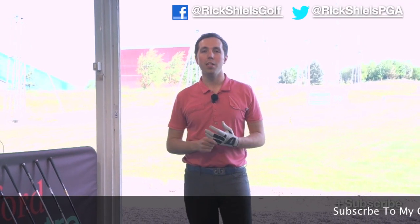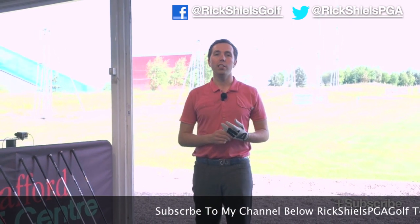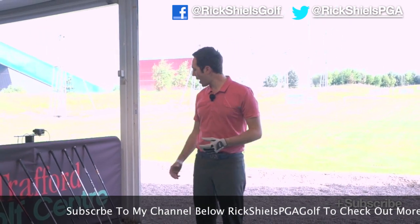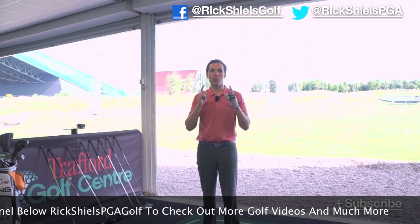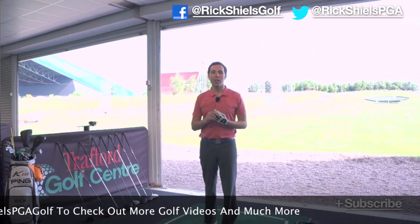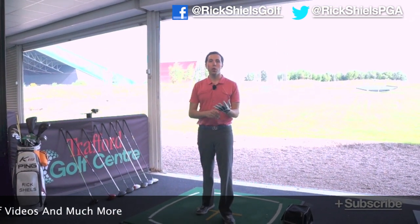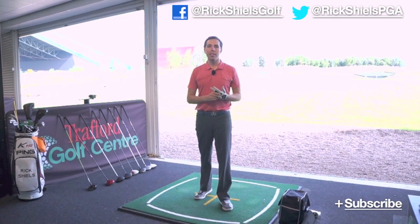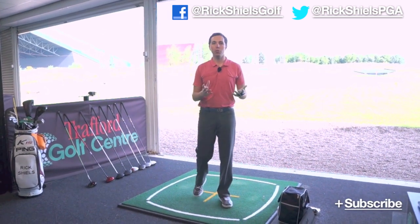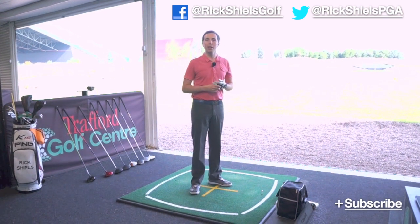Hi, my name is Rick Shields here at Trafford Golf Centre in Manchester. I'm in my teaching bay doing some driver testing today, to give you an understanding of which of the eight hottest drivers in the world I'm going to hit the furthest. I'm going to pitch two against each other, draw the names out of a hat, hit five golf balls, take the worst two out, and see the average of the best three.